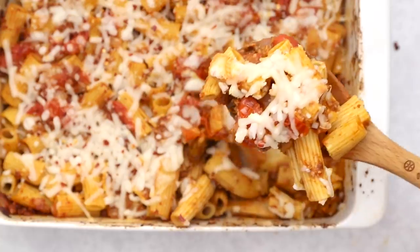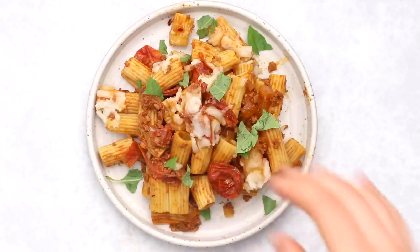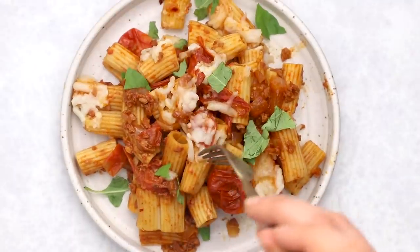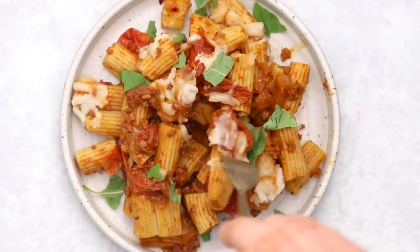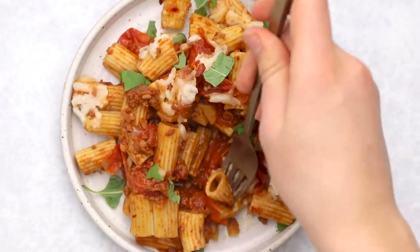It's really gooey, cheesy, hearty, delicious. The last finishing touch is to top this with some torn basil — it works really well with the tomatoes and just adds a note of freshness. It sort of cuts through some of the richness of the pasta sauce, but this is so, so good. You guys got to try this one too.